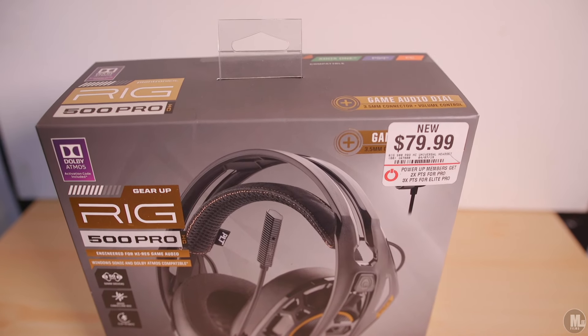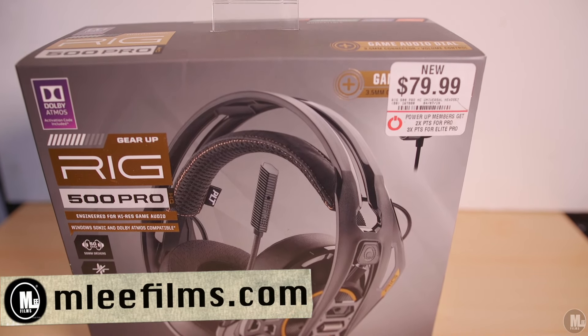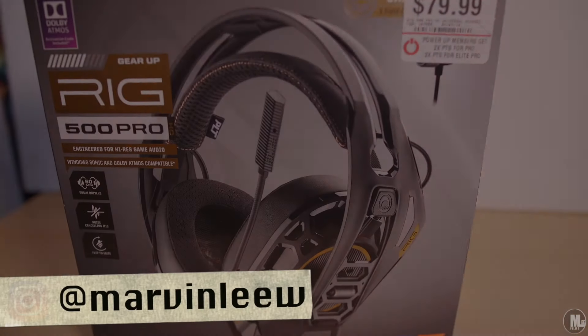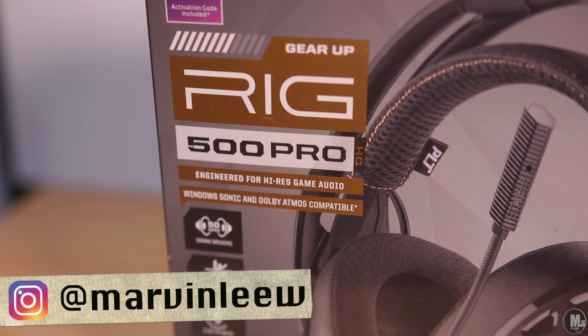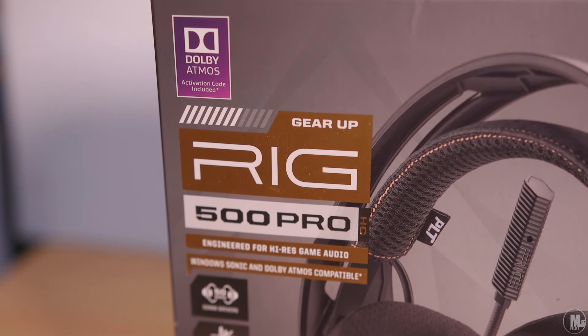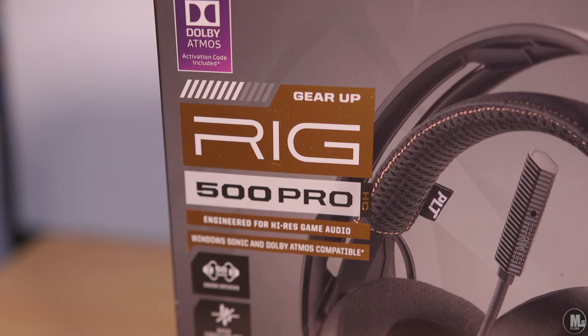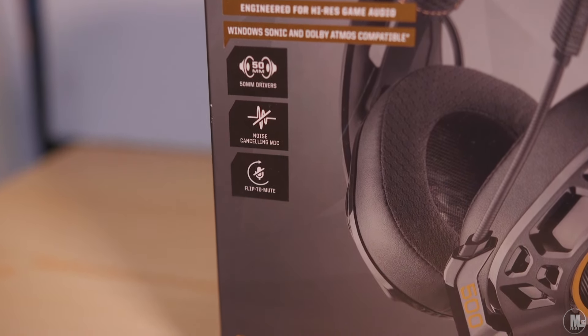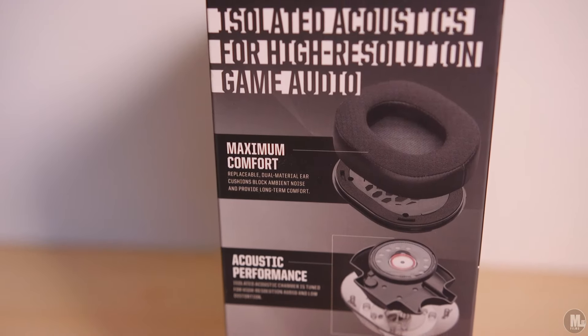What's up, what's going on people of YouTube. I'm here to give you guys an unboxing of the RIG 500 Pro gaming headset by Plantronics. This is a universal gaming headset made to be used for the PS4, Xbox One, and PC. This bad boy runs around eighty dollars, anywhere between eighty to a hundred dollars — I've seen it as low as thirty dollars.